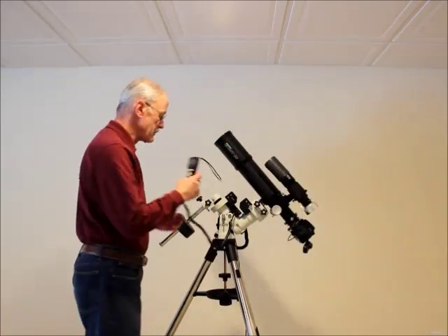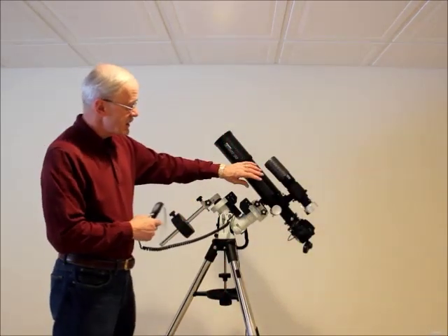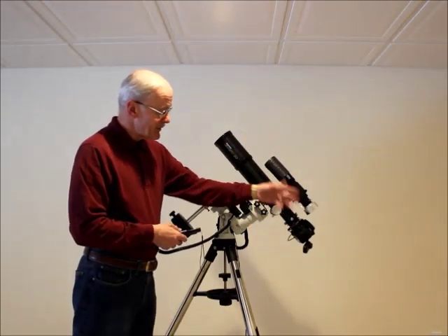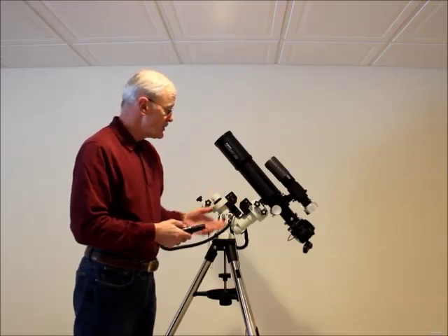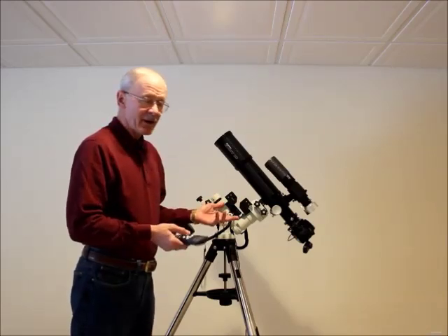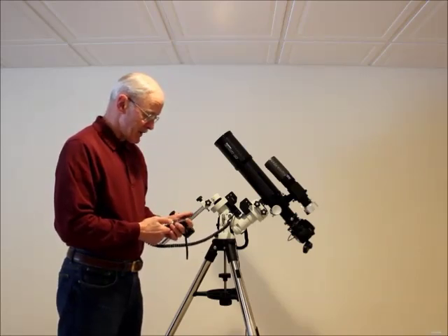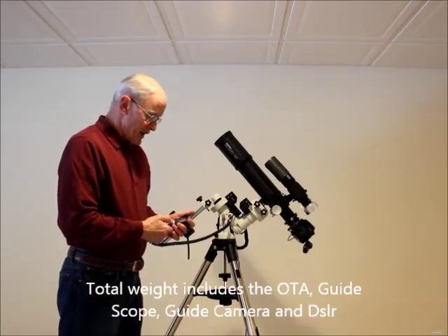Let's do a slew with this and see what it sounds like with some weight on it. This 80mm setup weighs about 5 pounds, and the Mini 50 and SSAG is probably another 2, so I've got about 10 or 11 pounds of weight on here right now.